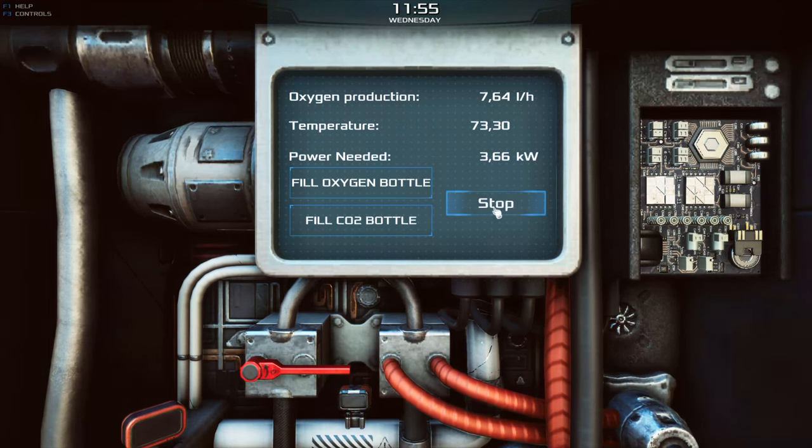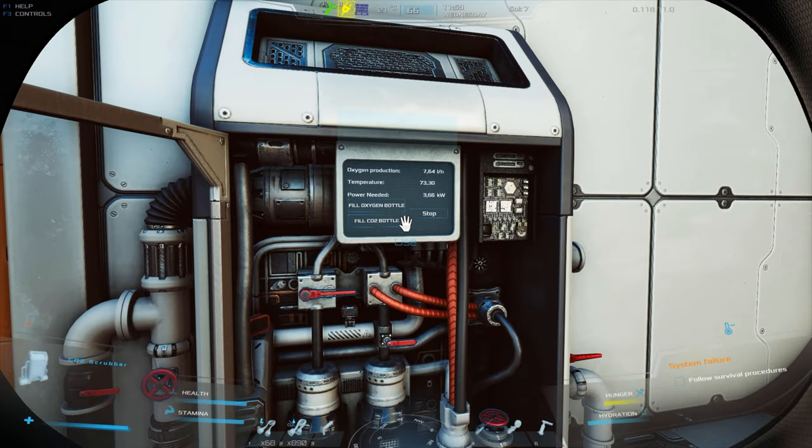Rule number six: don't forget about the start and stop buttons on the display. Only press the start button when you are sure that the values you have set are safe.